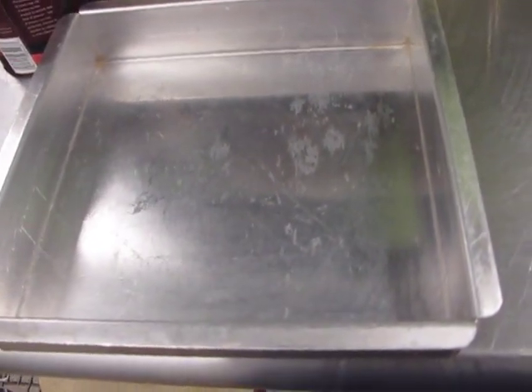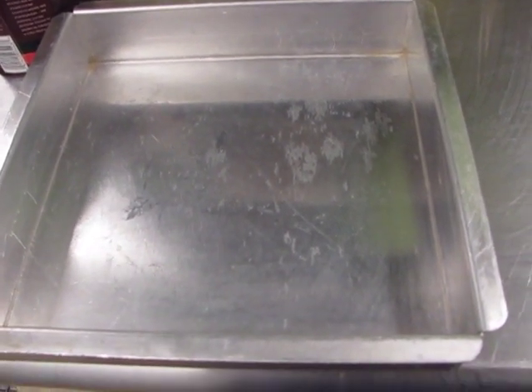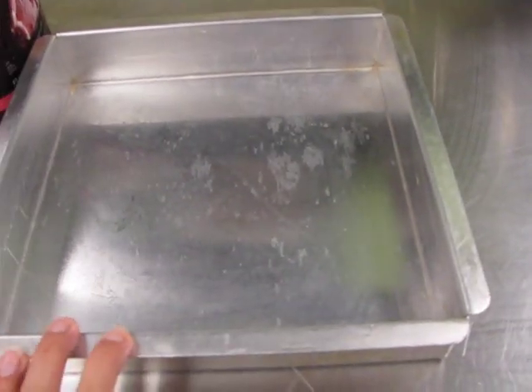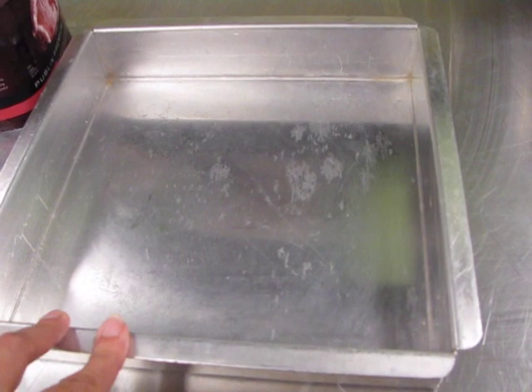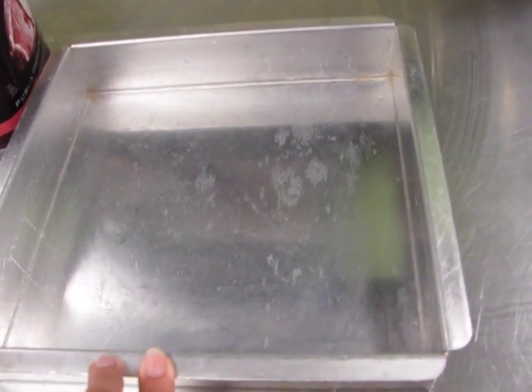Hi everyone. Today I'm making an ice cream cake and it's going to be square. I have the cakes already baked and they're in the freezer so they can stay cold. I'm going to line the pan with parchment paper and then put the ice cream in it. I've never done this before but I read up on it so hopefully it will come out right.